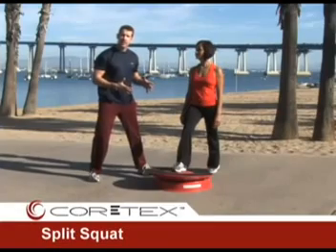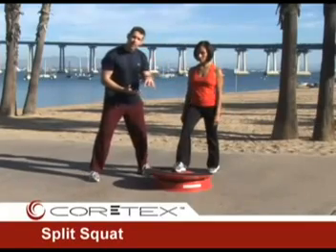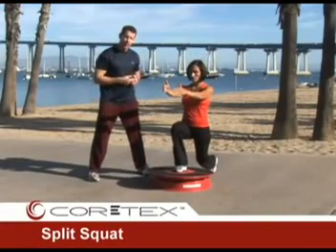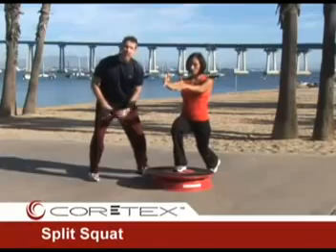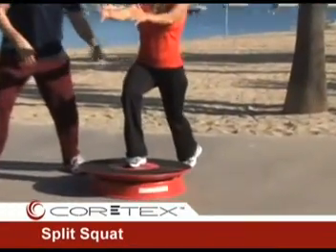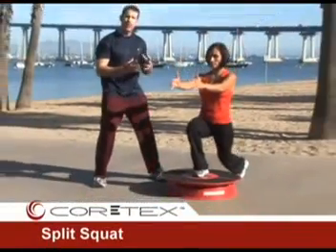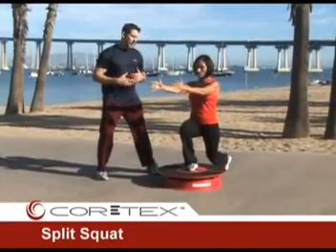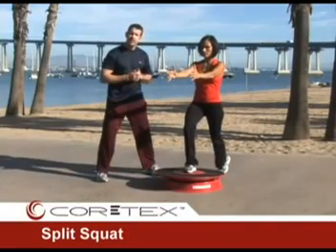The split squat or static lunge on the cortex has the front foot in the center of the cortex, with Mary Lou keeping a centered downward pressure so the central dowel is sitting in the middle. The back leg is straight and weight is distributed between the two legs. As she goes down, any disruptions in her center of gravity create movement at the cortex, and the back leg takes responsibility for controlling that. As she moves, the back leg is under a lot of demand. We can add different arm motions to disrupt the center of gravity — trunk rotation, frontal plane movement — or add a medicine ball or dumbbells to significantly increase the demand and progression of this exercise.